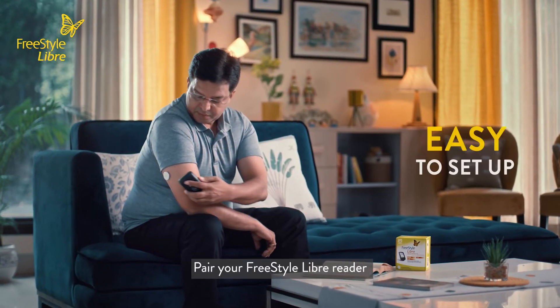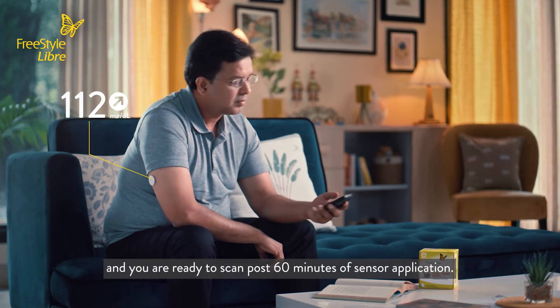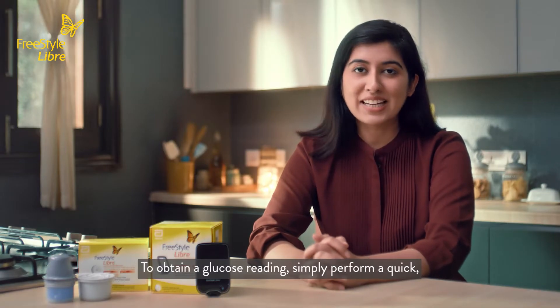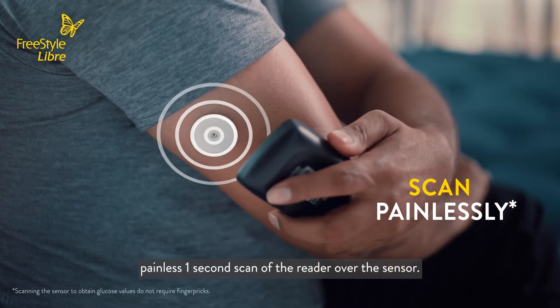Pair your Freestyle Libre reader and you are ready to scan post 60 minutes of sensor application. To obtain a glucose reading, simply perform a quick, painless 1-second scan of the reader over the sensor.